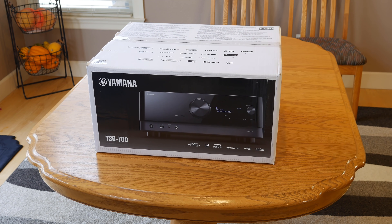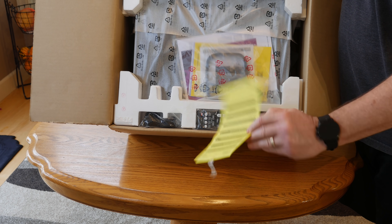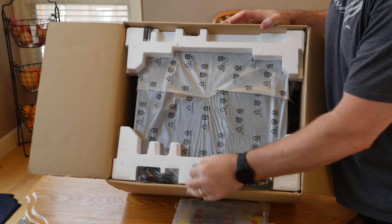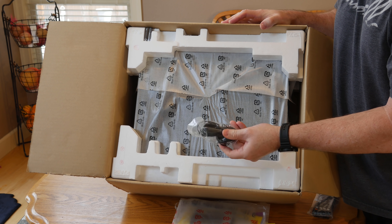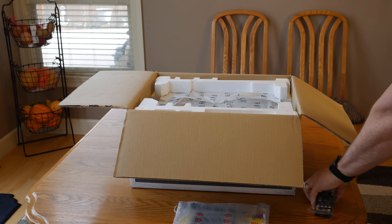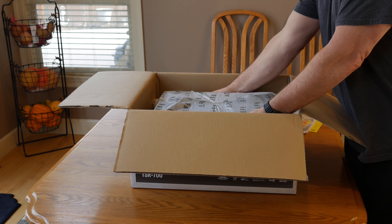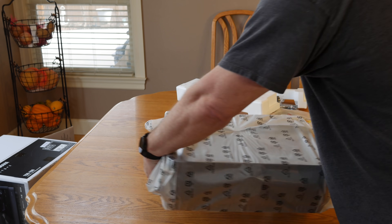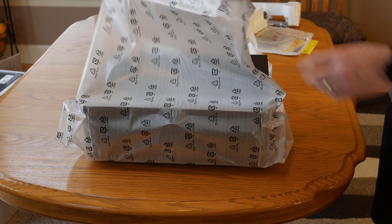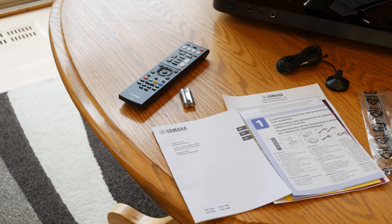Here's a quick look at how everything comes packed. You'll get all the normal paperwork you'd expect, along with a remote, a room correction microphone, and a pair of batteries for the remote — and of course, the Yamaha receiver itself. It weighs in at about 22 pounds and seems to be packaged pretty well. Yamaha also includes a basic AM loop antenna and an FM antenna so you can listen to your local radio stations.